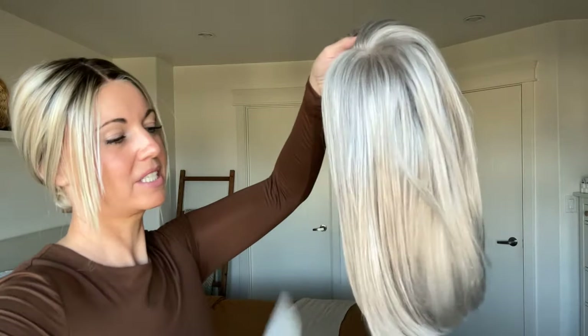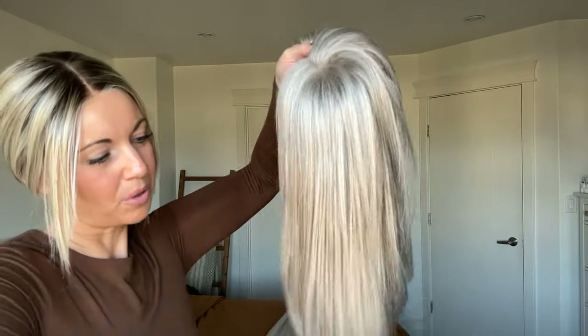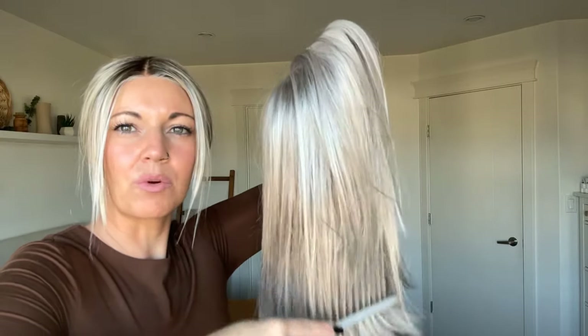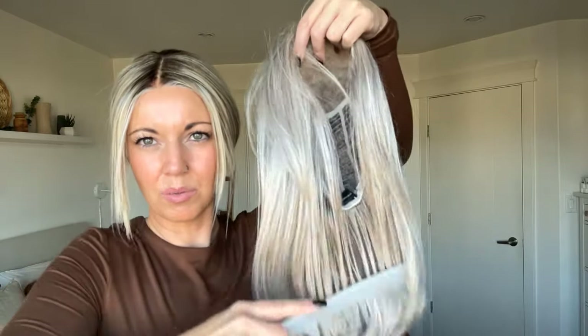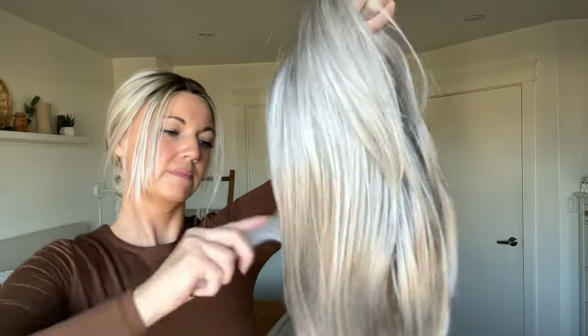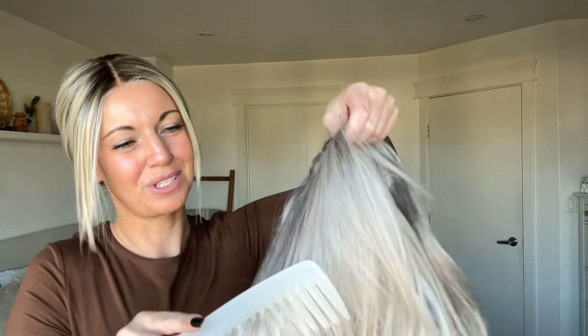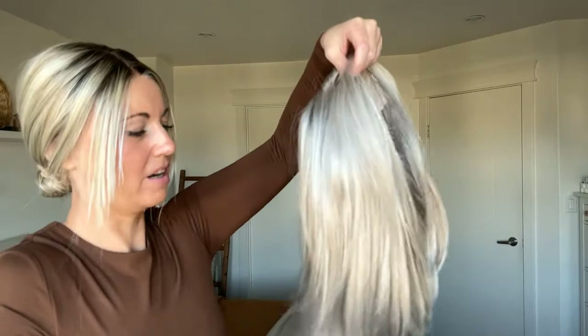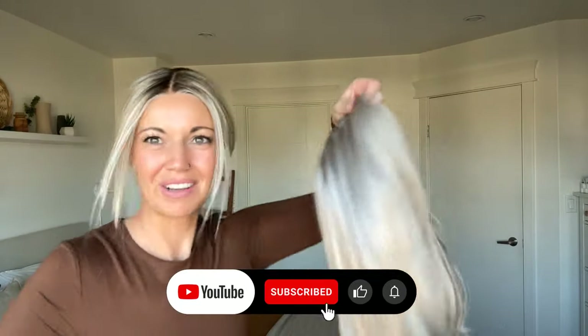Once you've done that, go ahead and comb it through with a wide tooth comb — the fourth product I recommend. Start at the bottom and work your way back up if you get a bad tangle, so you're not pulling too much on the hair. After working through it with detangling spray, it doesn't take too long to dry because synthetics don't retain moisture like human hair does.